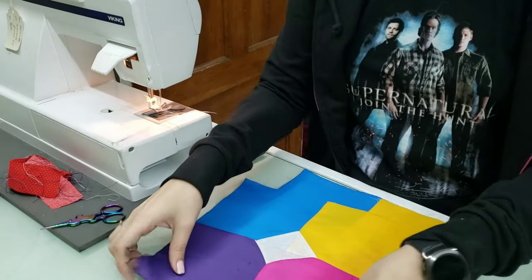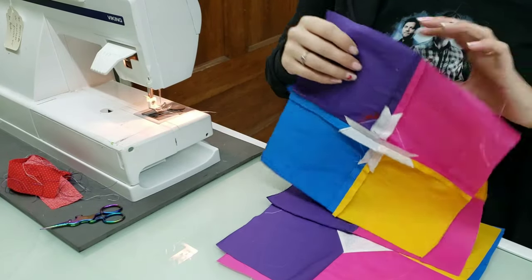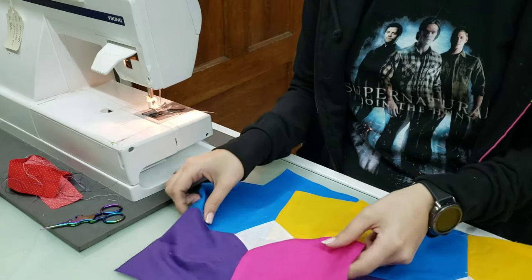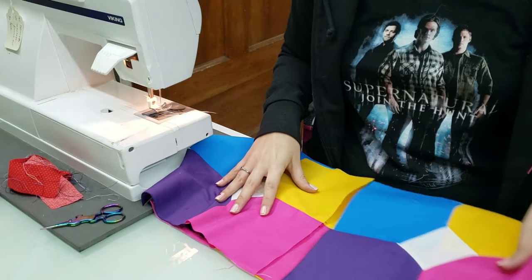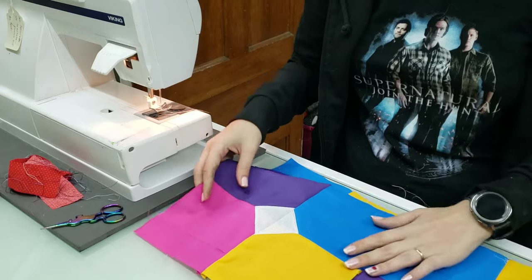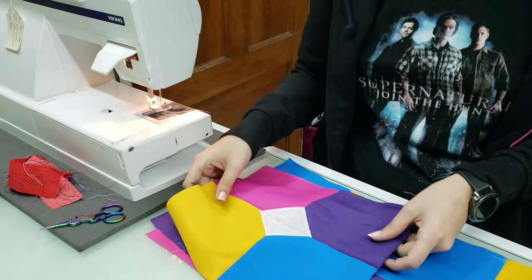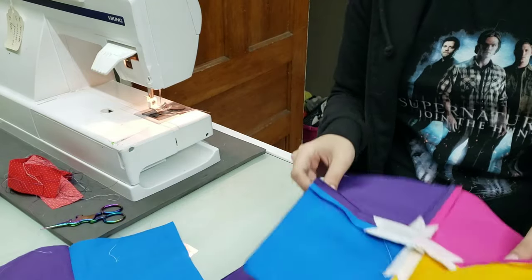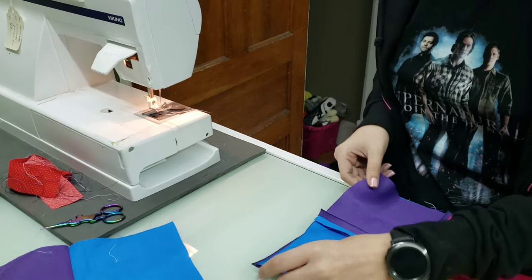Got all my squares sewn and I've ironed open my seams so they lay nice and flat. Now we're going to attach our squares. You can have fun with it — they don't have to be the same colors; you can make each one a little different. Just lay them out and see how you want them to look. I think I'm going to go with this option, and then you're just going to sew them all together so you have one long strip of your squares.